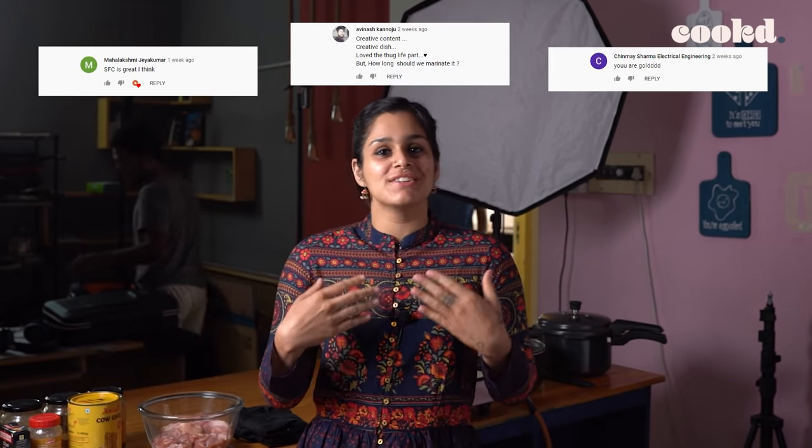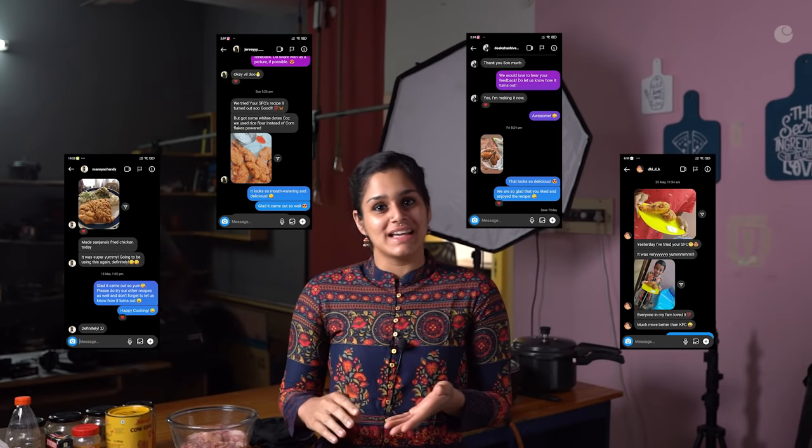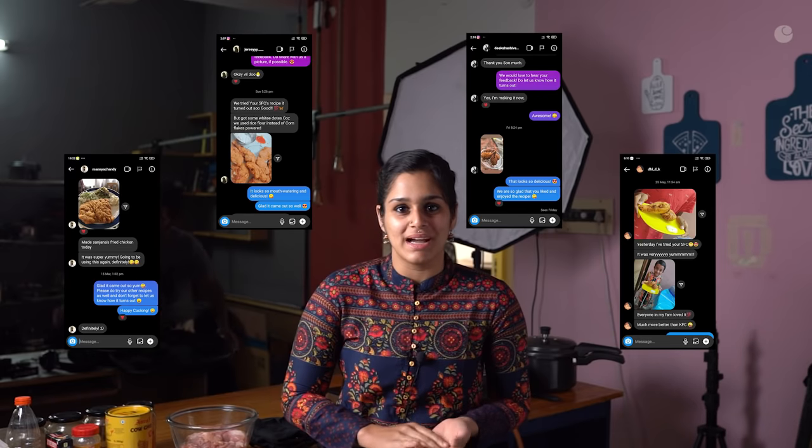Hi! I just wanted to let you guys know that the response for my version of fried chicken was absolutely overwhelming. I'm so happy to know that so many of you tried the recipe and got back with your feedback and pictures. So this time I'm back with another recipe — it's going to be a crowd favourite again. You're going out with your friends pre-corona time to a restaurant and what do they order the most? My non-vegetarian friends definitely order butter chicken the most, so let's see if I can come up with a version that's going to be better than that of a restaurant.